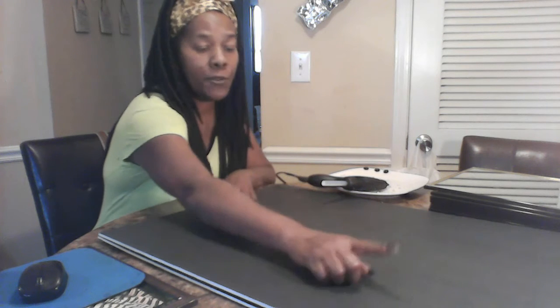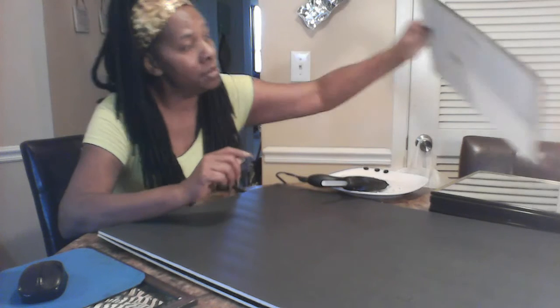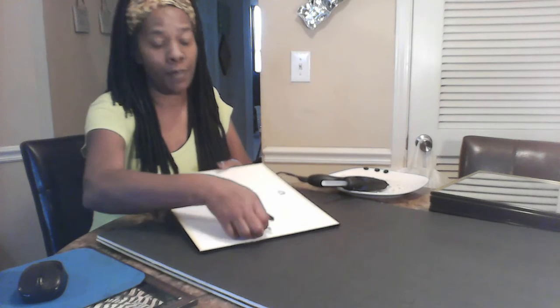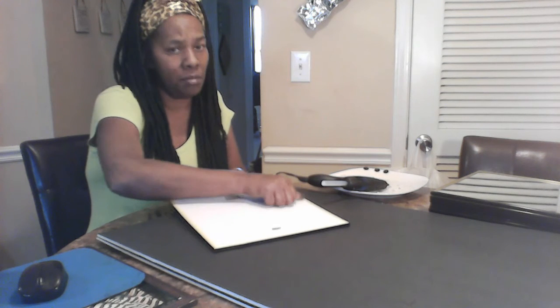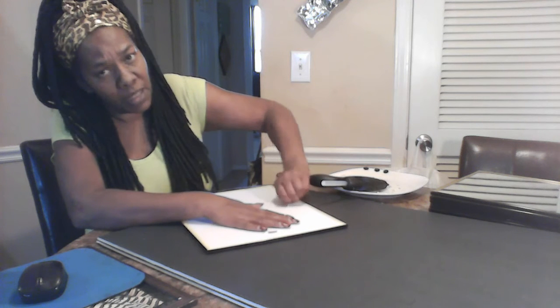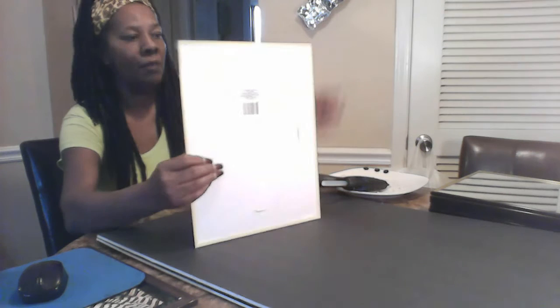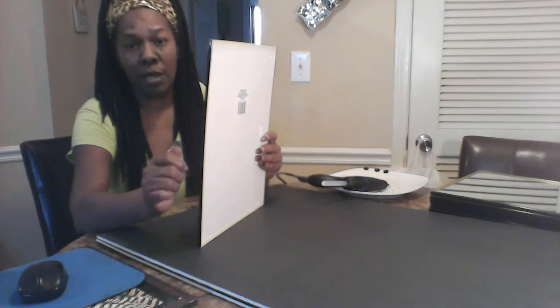I'm gonna keep the frames on the mirrors and just take these little tabs off of them — I'm gonna pull them back, they're pretty easy. Be ready to clean your mirrors after all of this, and be careful not to put too much pressure on them because they are dollar mirrors and they will break. I take the little tabs off because they're not needed anymore.